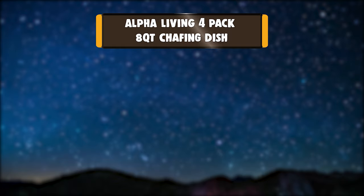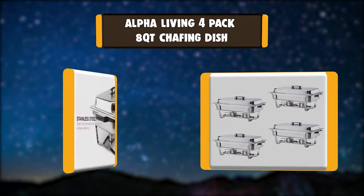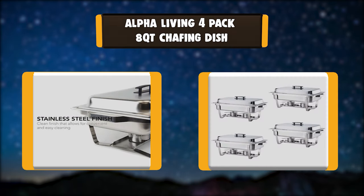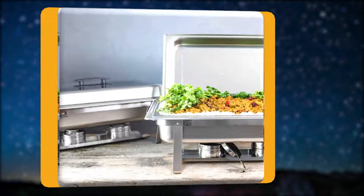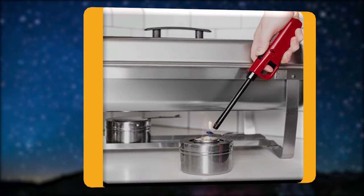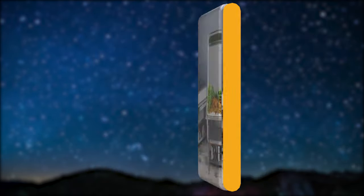Number 3: Alpha Living 4-Pack 8-Quart Chafing Dish. Alpha Living's 4-Pack Chafing Dish allows users to maintain the heat of their food with a top-quality stainless steel frame and body. The chafing dish is easy to clean and maintain. Made with high-quality material, the Alpha Living Chafing Dish is rust-resistant and ensures long durability.